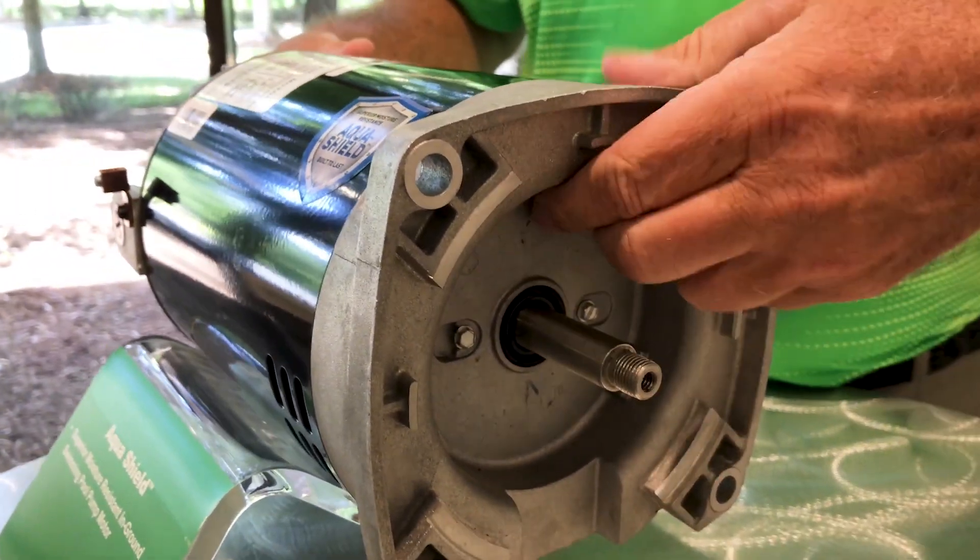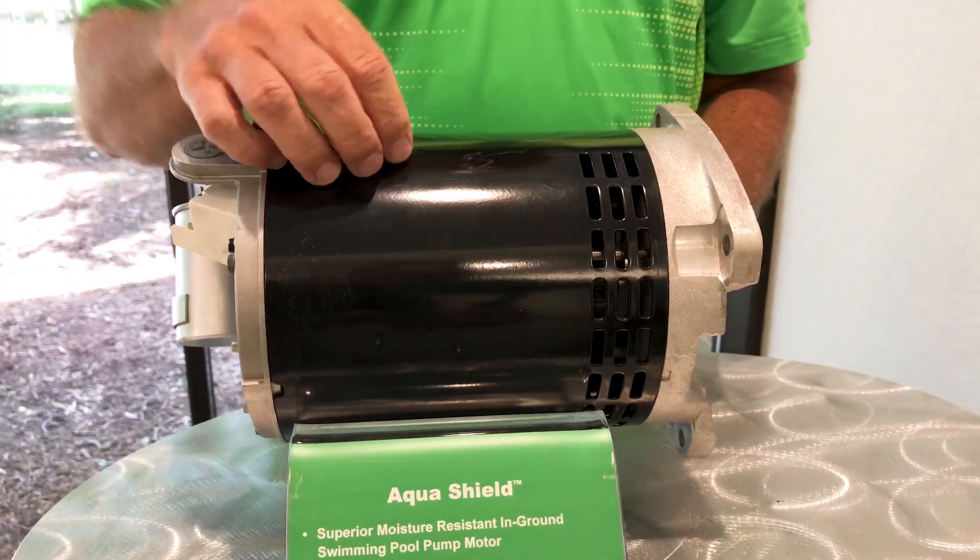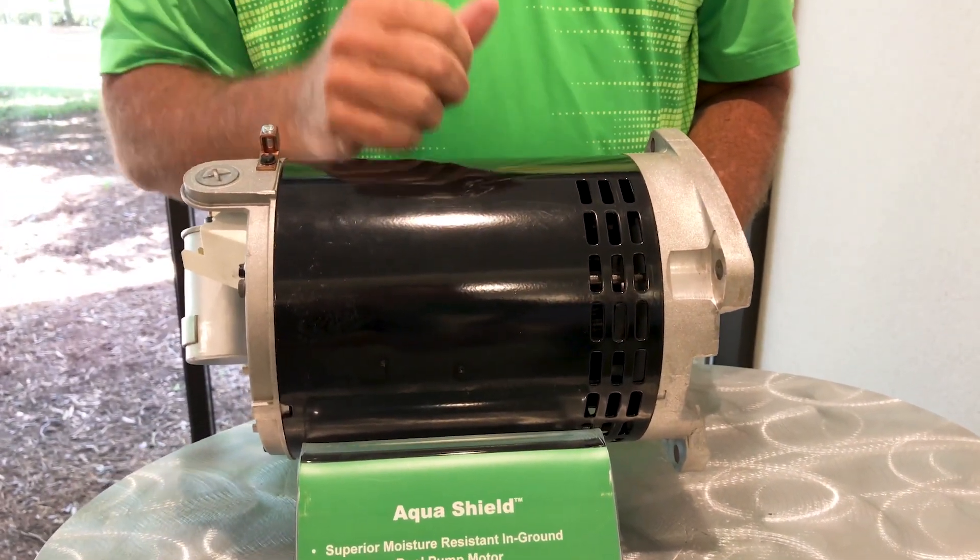On the back side of the bearings, we've installed a cover so that when the air comes in with the moisture in it, it cannot attack the bearings from inside.